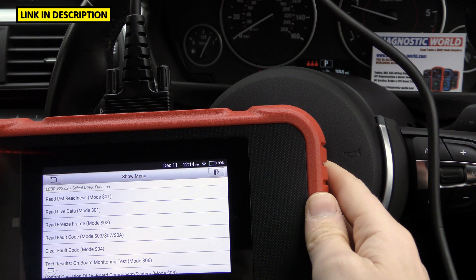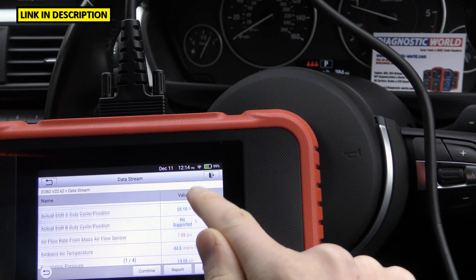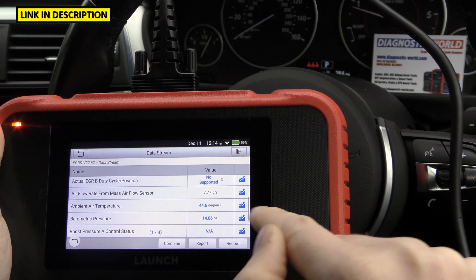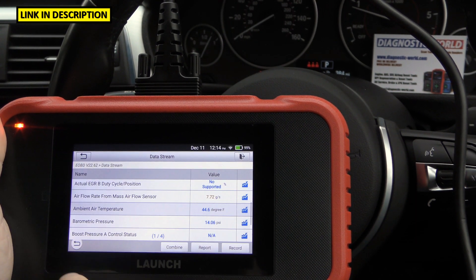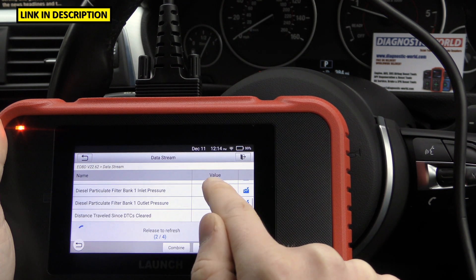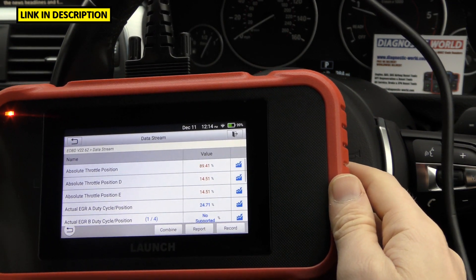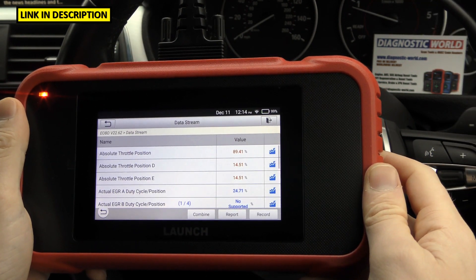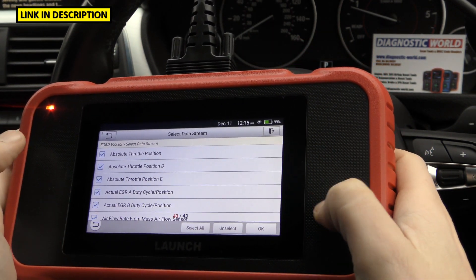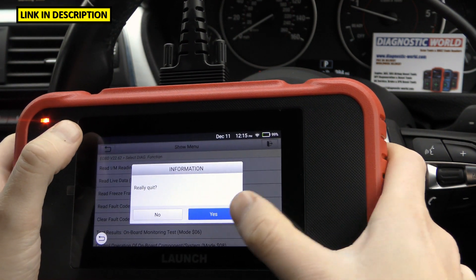Does it give live data? It does — you can select all bits of live data, access live data from the engine, live data for different systems like the ABS, and you can also find graphing information. Click Graph on one of them — it's got DPF data as well, lots of different percentages and graphing data. One thing you'll notice is that yes, it is a touch screen. There are no buttons — other versions of this tool have buttons, but this one can only be used as a touch screen with no additional buttons.